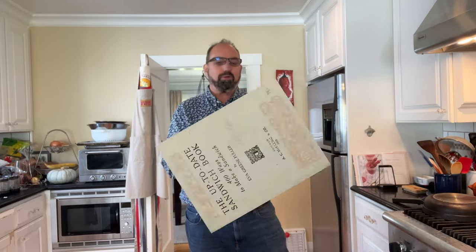Welcome to Sandwiches of History. Today from the Up-to-Date Sandwich Book of 1909, we're going to be making the beef and tomato sandwich.